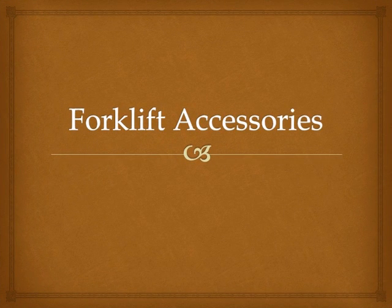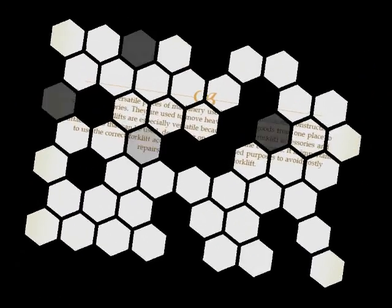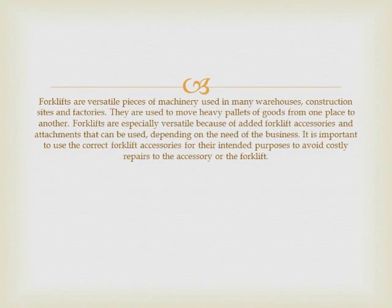Forklift Accessories. Forklifts are versatile pieces of machinery used in many warehouses, construction sites, and factories. They are used to move heavy pallets of goods from one place to another.